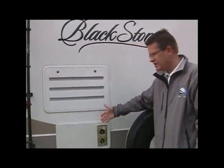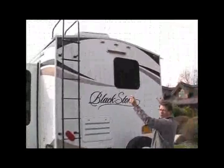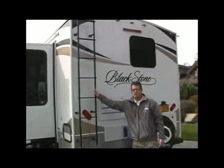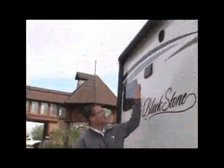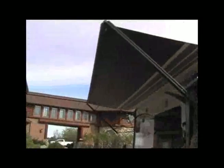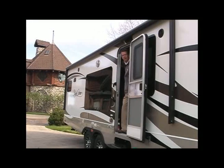35,000 BTU extra-large heating system. Radius crowned, full walk-on roof with water diverters on both sides, and a rear ladder. Black chrome aluminum wheels. Jensen premium brand exterior speakers. Adjustable pitch electric awning — it is full length with a rain dump arm. And it has an optional metal wrap for protection.